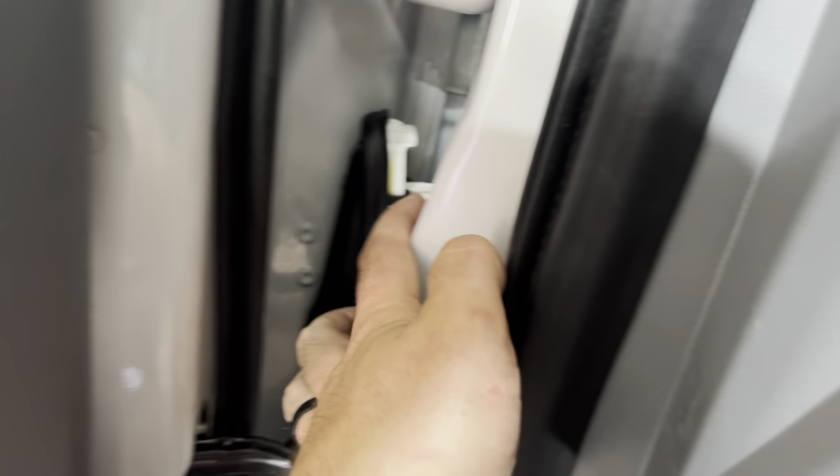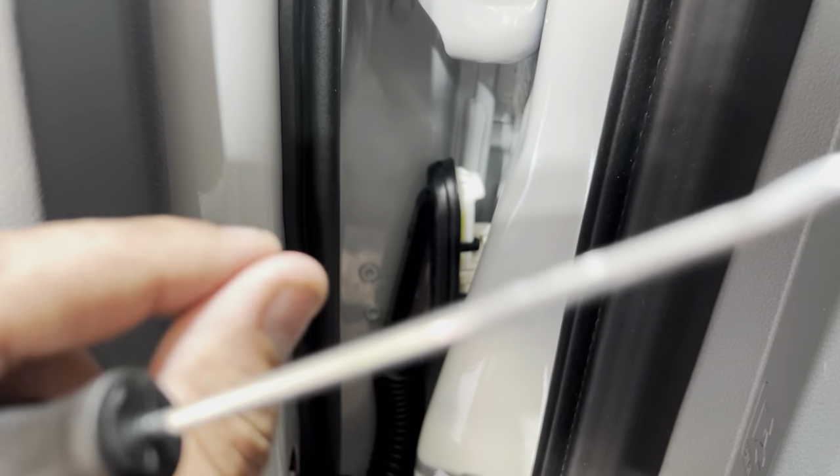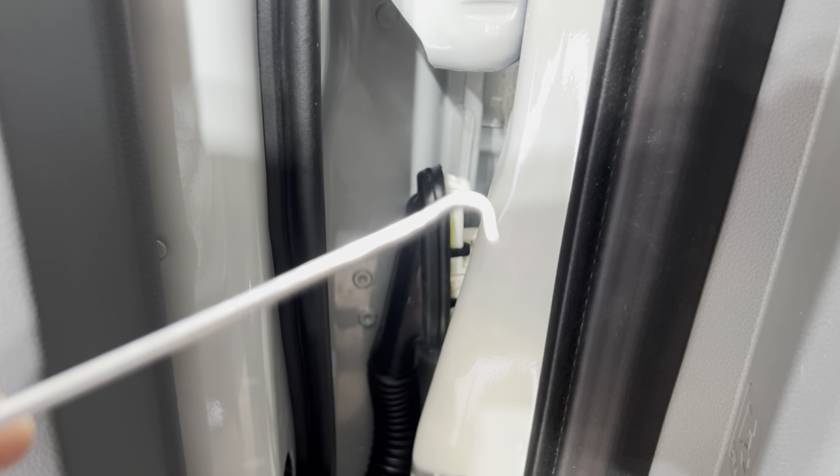I just got the connectors reattached — a total pain. There are two plugs: white on top, gray on bottom. They're just floating in here and you've only got about an inch of room to work with. What I did was put zip ties through the wire to give me something to grab onto, then used a pick with a hook on the end to hold each plug in place while I buckled it. Small hands would be really helpful here. But I got it done, so I can start putting the door back together — and I think we're almost done here with just FORScan left.